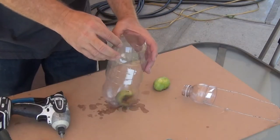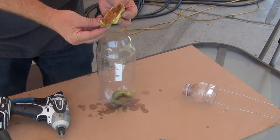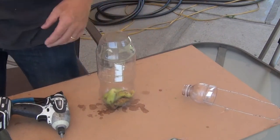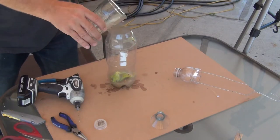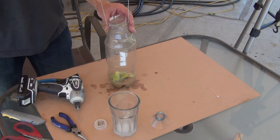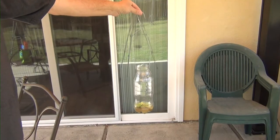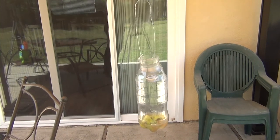Place a few overripe figs in the bottle. You can add a little sugar water or leftover soda to speed up the fermentation. Insert the funnel into the soda bottle through the tight-fitting hole. If the two bottles don't stay together, you can add a couple of drywall screws to attach them.